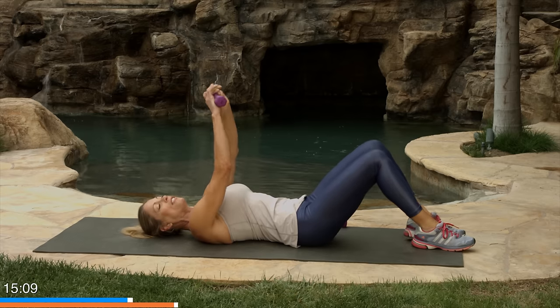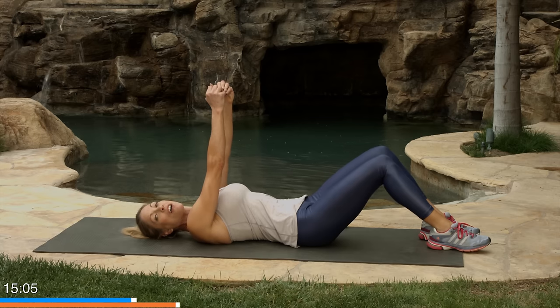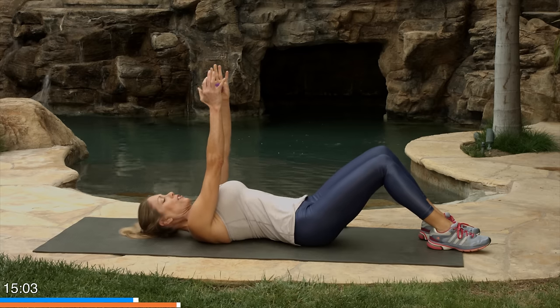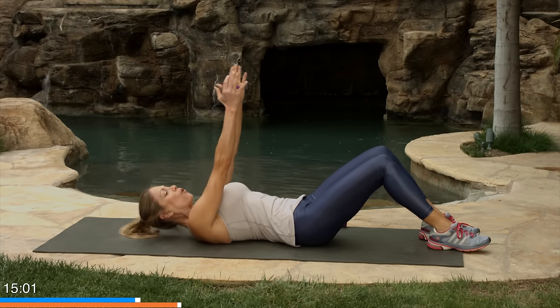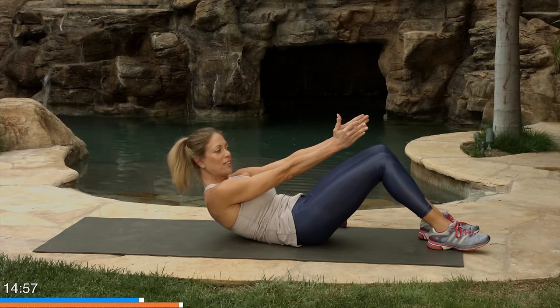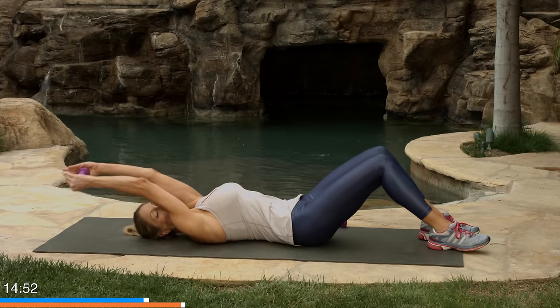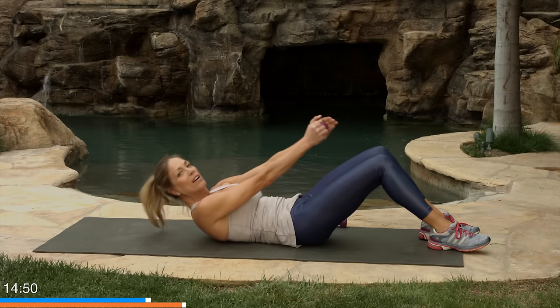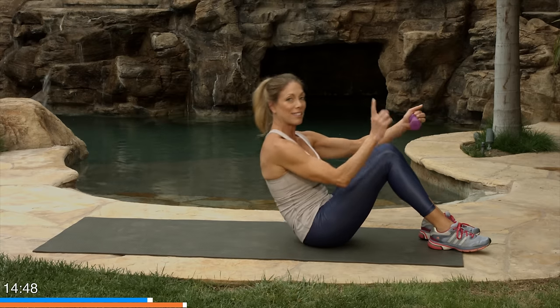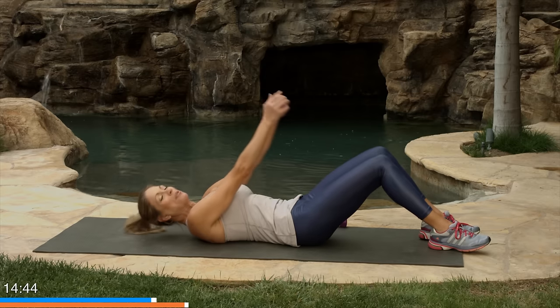I'm gonna start off with one dumbbell on this next exercise, and then if you feel like taking both you can. This is just a half roll-up or a crunch. Tuck your chin just a little bit, roll your shoulder blades up off the mat. We're gonna reach the dumbbell just towards the knees and then roll back. What we don't want to do is a sit-up — as the name implies, that's sitting up. A crunch is just pulling the ribs to the hips.